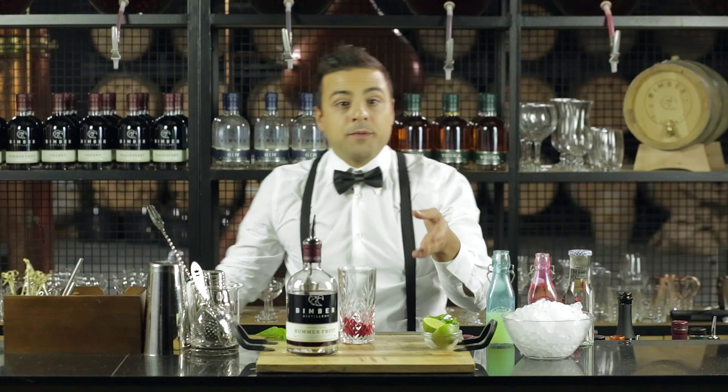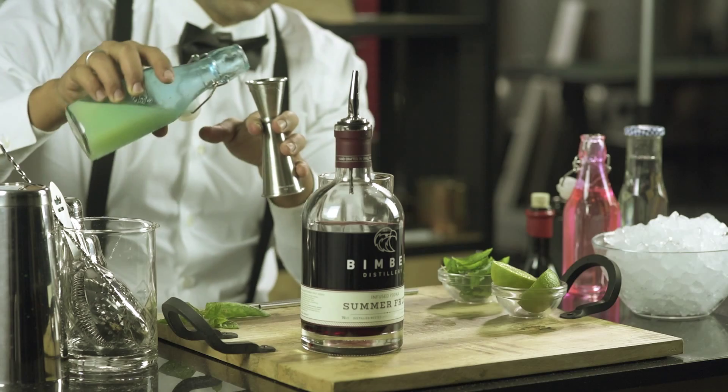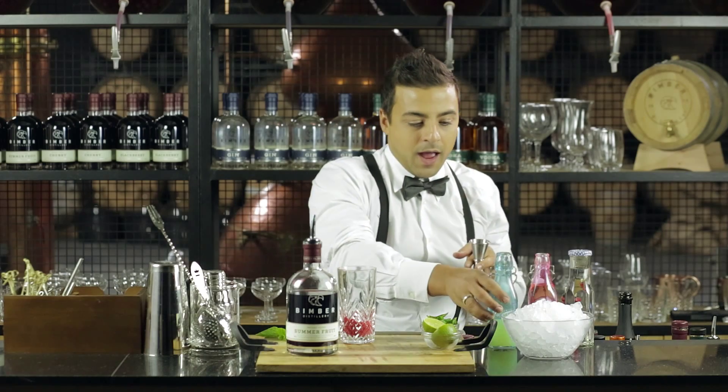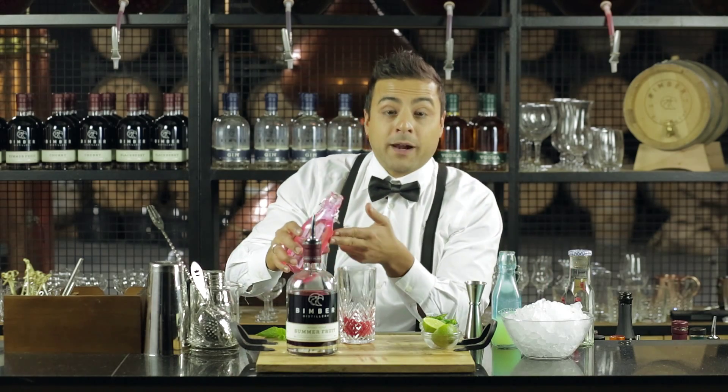Now we want to use 30 ml of lime juice. I've already done it before so I'm just gonna add it to our recipe. And then we're gonna put 50 ml of a simple syrup to balance it off.